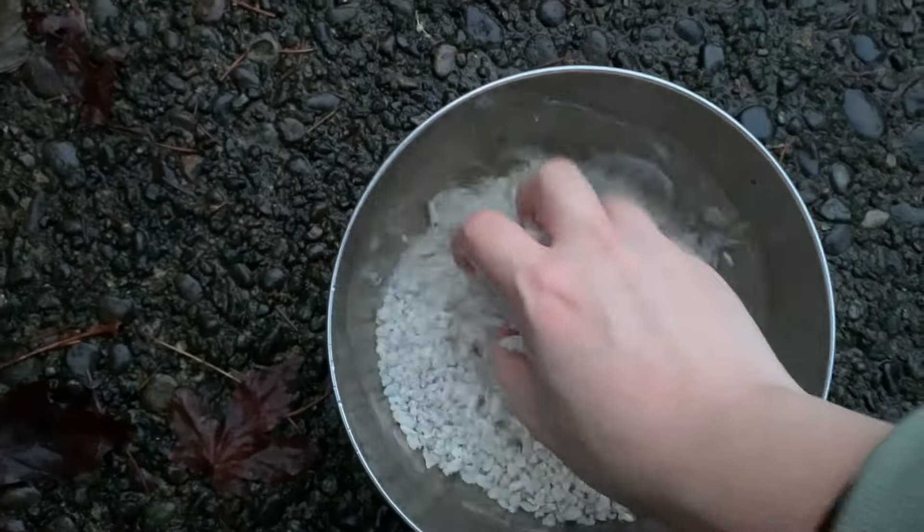The ideal substrate is sand, but that's not something I can get my hands on right now, so we're going to substitute with half gravel and half bare tank. The good of gravel is aesthetics, but the downside is it's going to be hard to clean with a siphon technique. So we're going to rinse the gravel first.